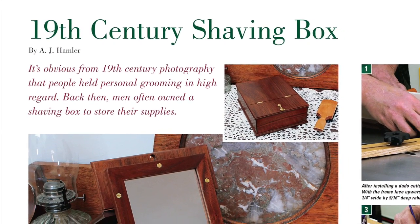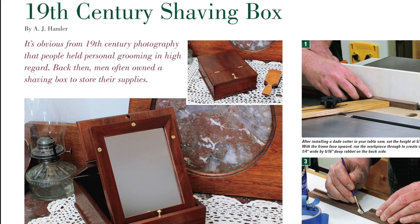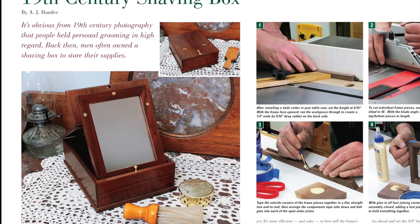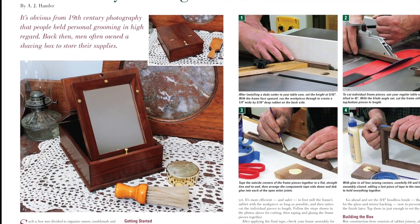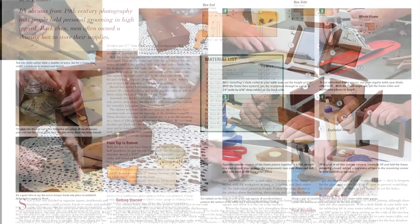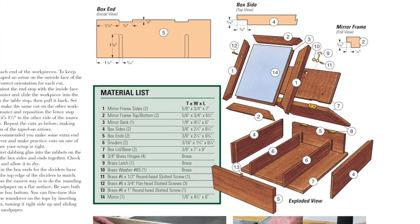Or maybe you're a fan of reproduction projects. If so, you'll appreciate AJ Hamler's 19th century shaving box. Made of walnut, it features a divided lower compartment to store all of your grooming supplies, plus a tip-up lid with mirror. You'll get complete measured drawings and step-by-step photos to build one for your dresser.